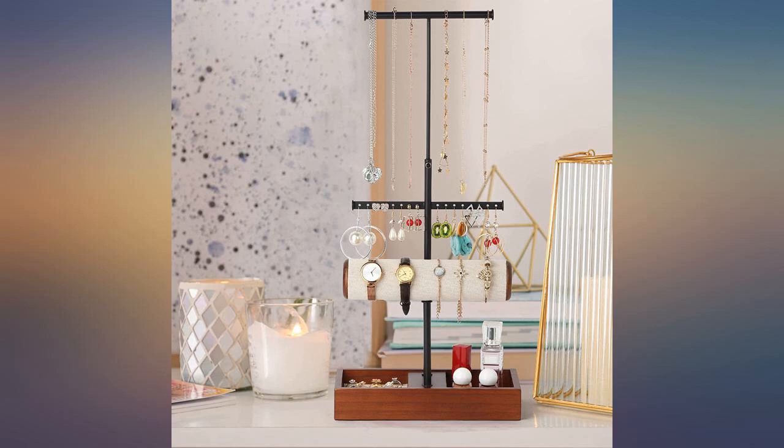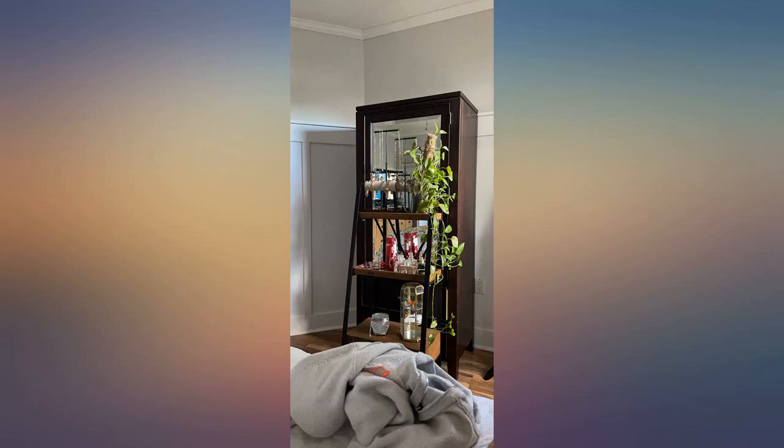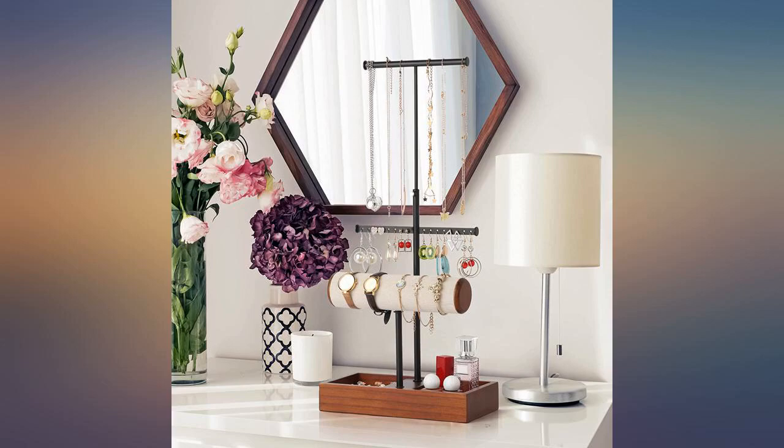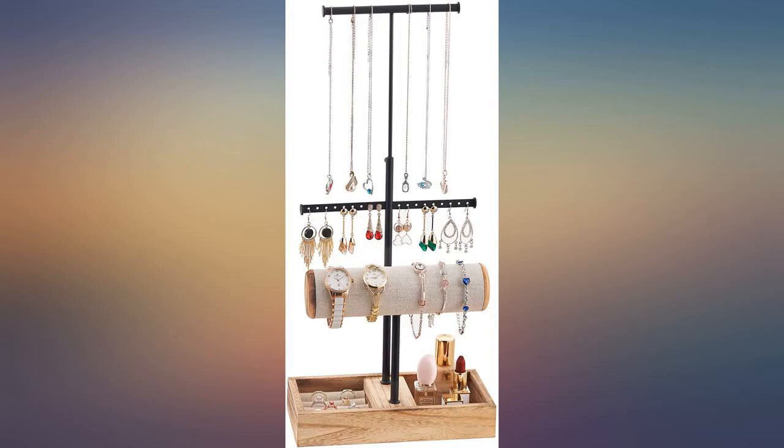I love having all my earrings and necklaces displayed so I can easily choose which ones to wear. I purchased this to keep my necklaces untangled. It is perfect for the jewelry that doesn't fit in my jewelry box.